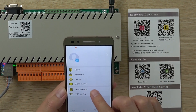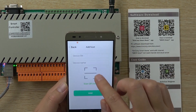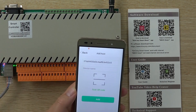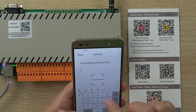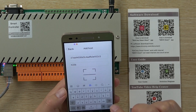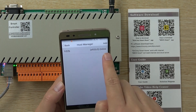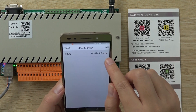We need to go to Host Manager and add a device. Now scan the QR code — we can scan this QR code at this position. The device name is H32B. Add. Add successful. This controller you can see is online, because this cable has already connected to our cloud server.